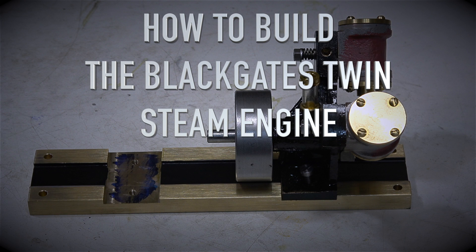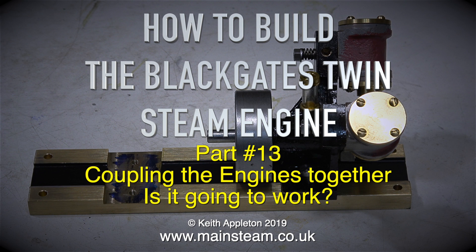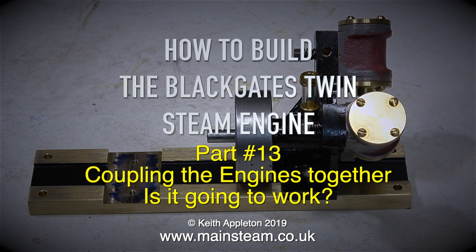How to build the Black Gates Twin Steam Engine, Part 13: coupling the engines together. Is it going to work?